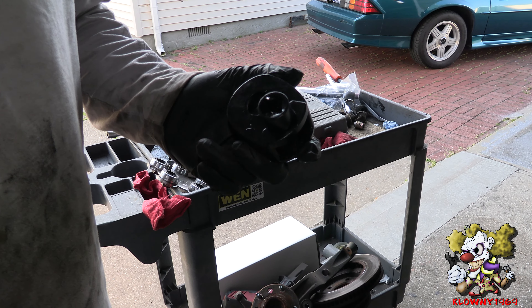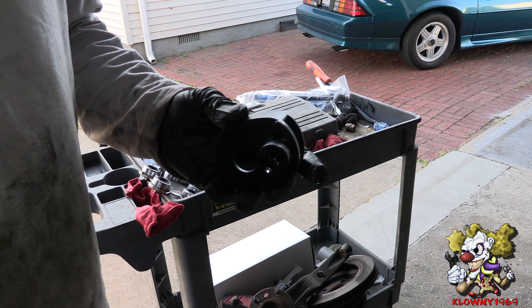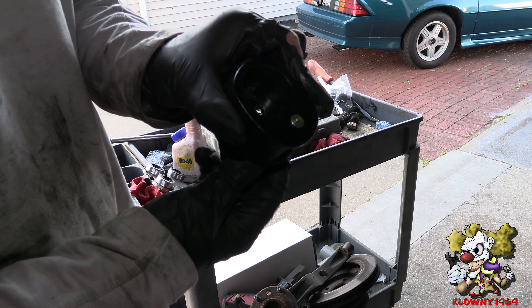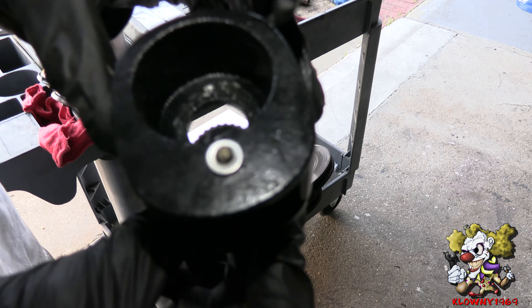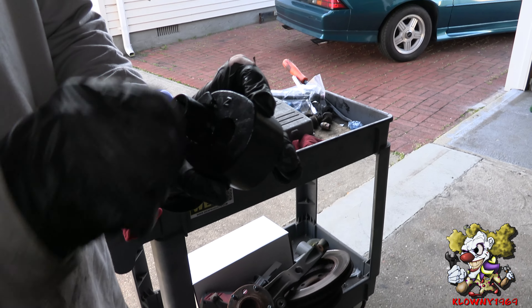This is the inner tie rod tool I'm going to use. I'm going to put a link in the description below on where to get this. It has a little eccentric cam with gear teeth that grabs onto the inner tie rod and cracks it loose.